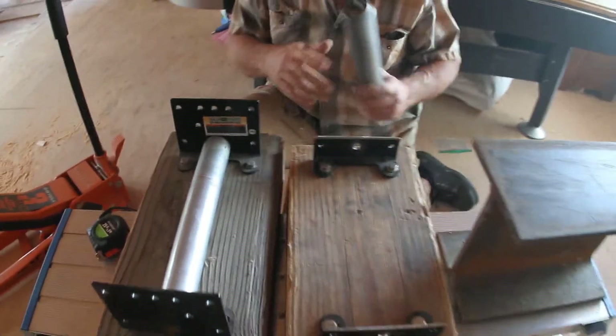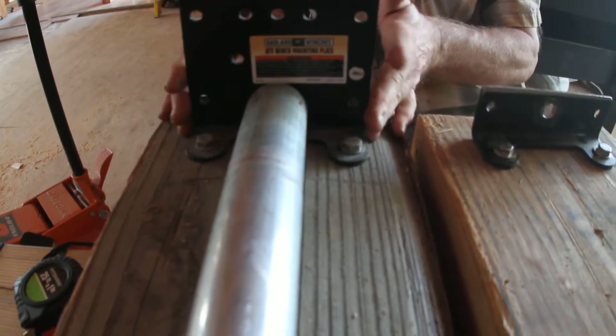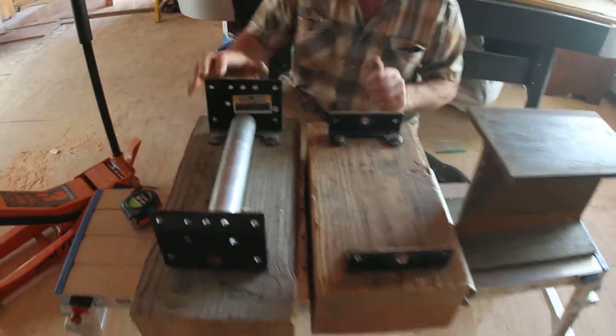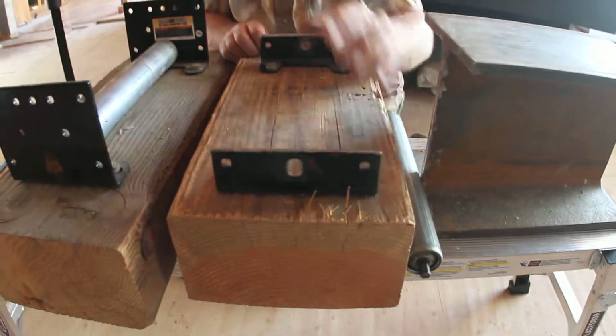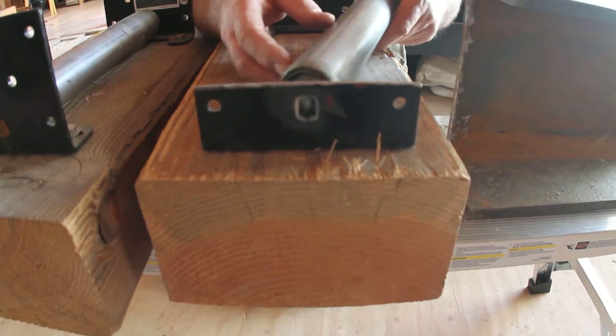I went to Harbor Freight and purchased an ATV winch mounting plate, which cost $4.50. I modified this plate by drilling a hole so that the shaft of the roller will fit in.